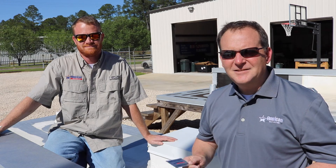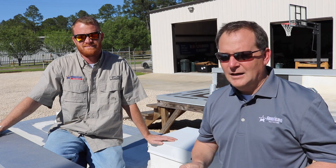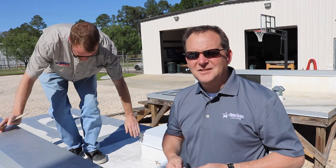Thanks for tuning in. If you'd like one of these wet mill gauges, give us a call at 800-771-6643. Look us up on the web at AmericanWeatherStar.com. Check back later for the next edition of Tech Talk.